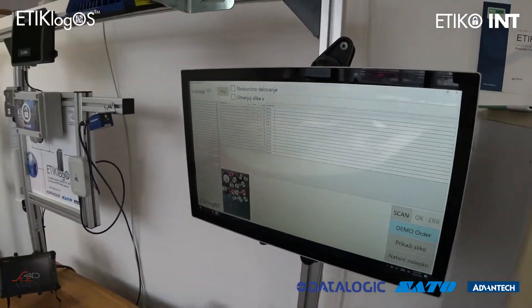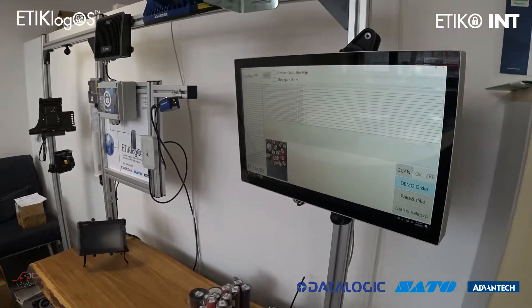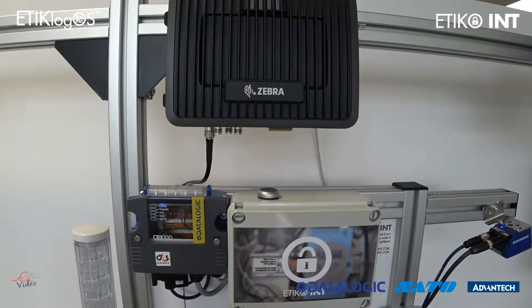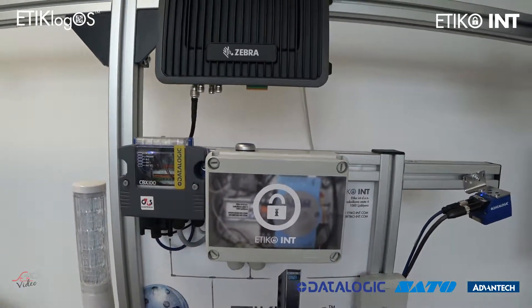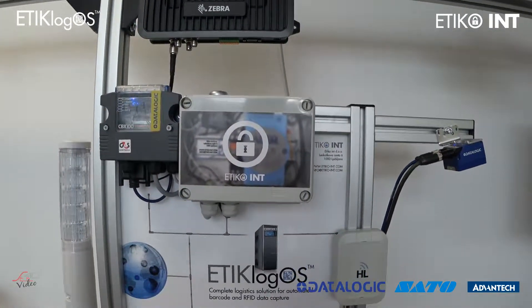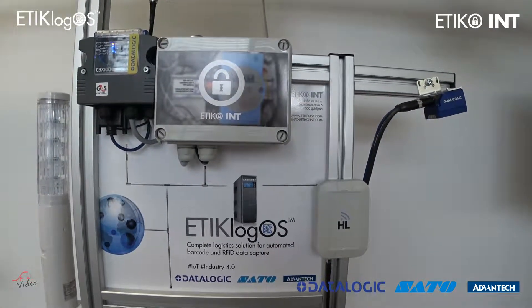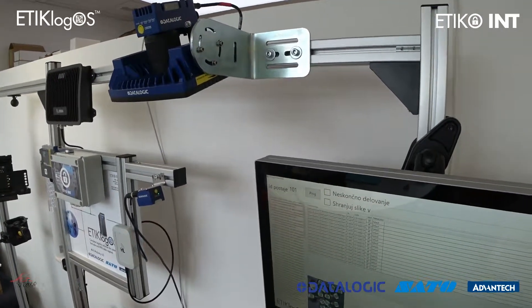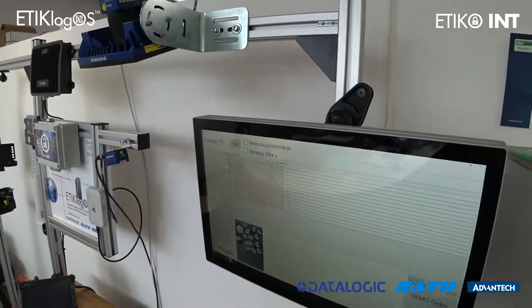Industrial signal lights and horns, industrial tablets, RFID readers and antennas, and currently we also integrated FESTA pneumatic equipment to the complete setup. All these components are Ethernet based.